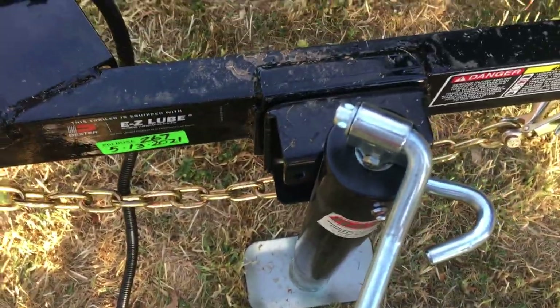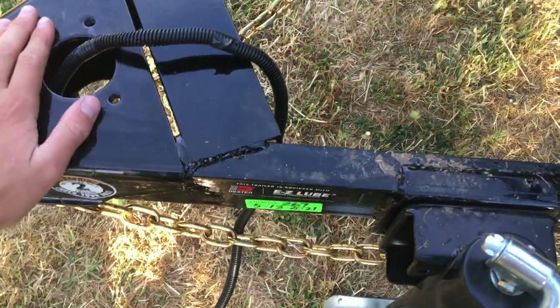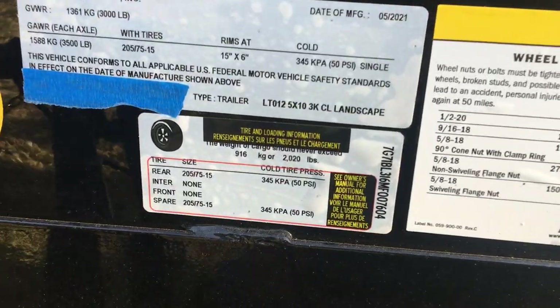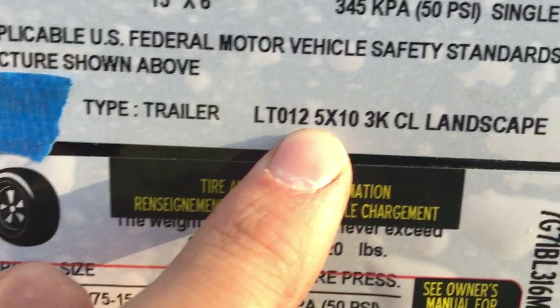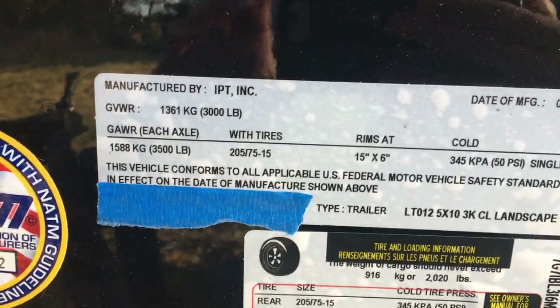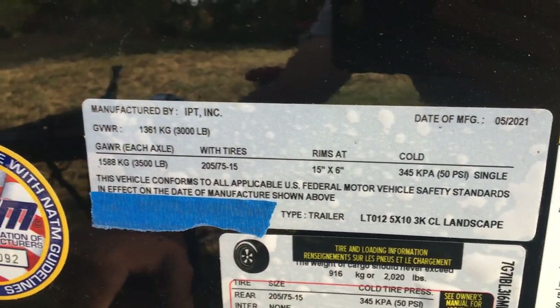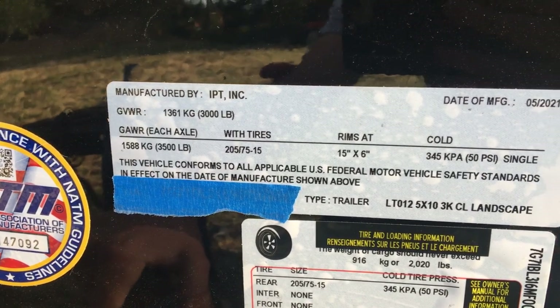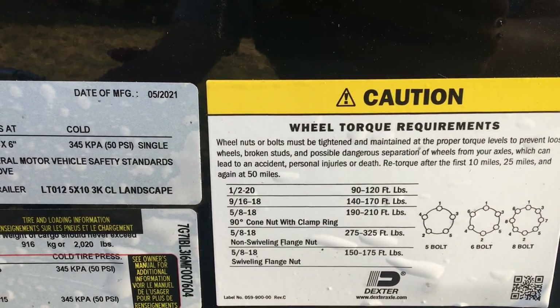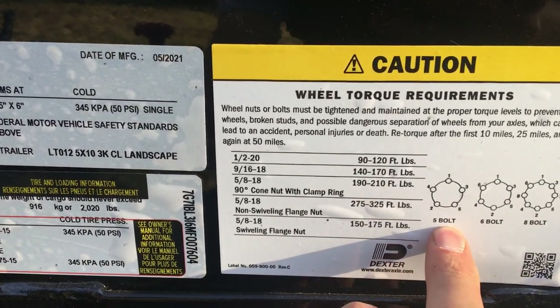This is where I would put a jack, and I like that because I can still open my tailgate down without worrying about it getting banged up. It's also made in the USA, which is great. Here are some stickers with important info — to reiterate, the model number is LT012, it is a 5x10 3K CL landscape trailer. It comes with 15-inch rims and 205/75 tires, and it's a 5-lug setup.